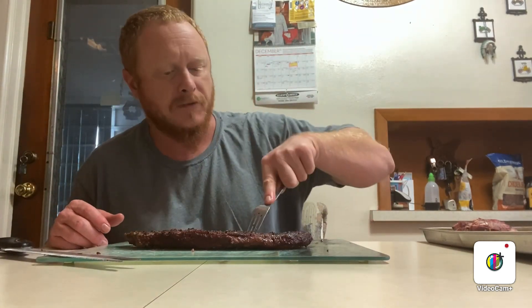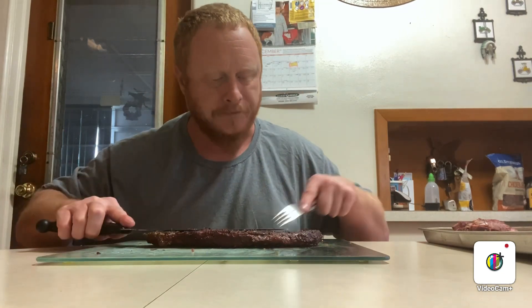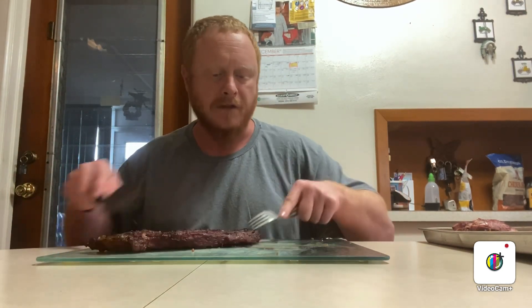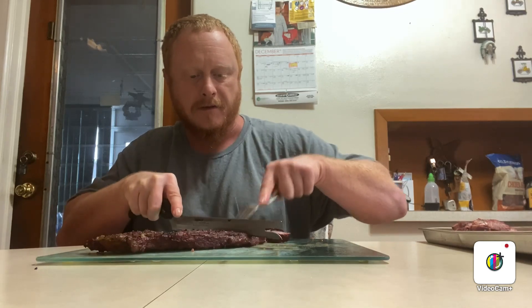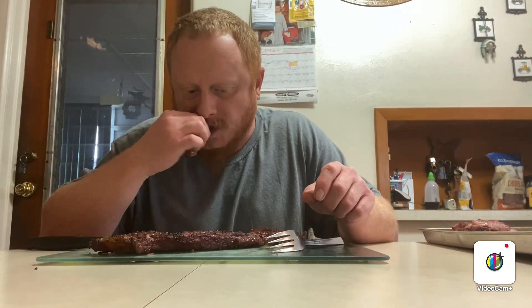That first one I cut up was the smoky mesquite and Everglades. Come to think of it, I was slicing it one way but now I see the grain is running the other way, so I was slicing it the wrong way — which actually makes it even tougher. So I'm going to slice this salt and pepper one against the grain. It makes it a little bit more tender when you slice it the right way — I just wasn't thinking about it when I did the first one. That's pretty good too.